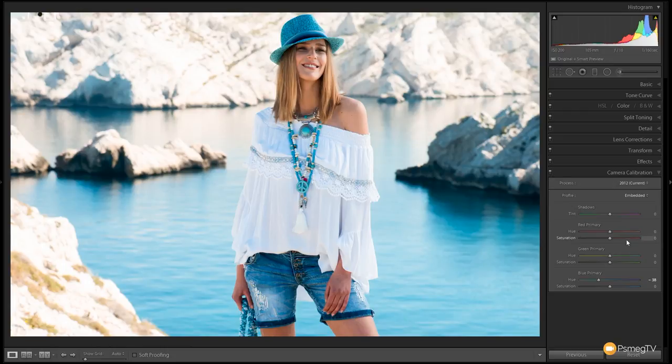Next up we're going to come over to the red primary and do the complete opposite — we're going to increase this and shift it over to the orange side. This is really good for skin tones; it really warms up and gives that nice warmth to the skin. We're not going to go crazy with this — somewhere around that region looks pretty good. There's before and there's after. Nothing crazy but it really does add that nice warmth into the image.